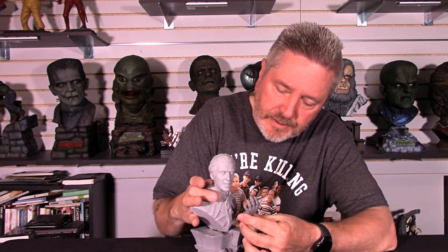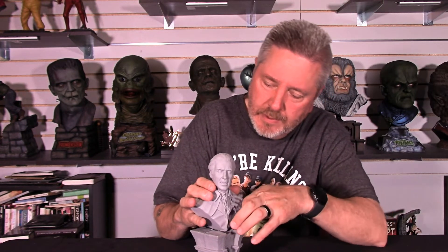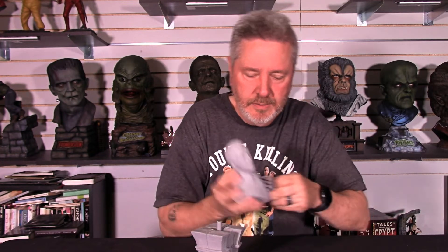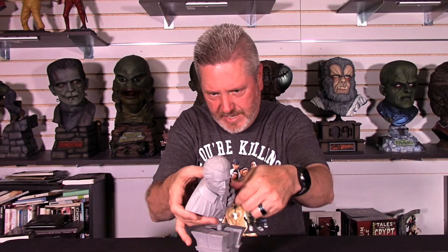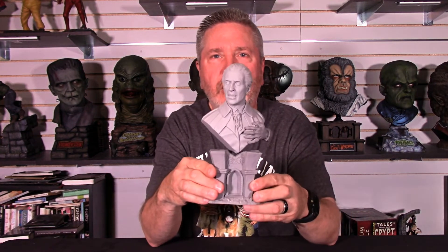You just take the hand, kind of spin it — I'm doing this backwards — and it just pops right in here. Let me take it off. It does pop in there, trust me, I did it already. Pops right in. Move it to the side, put that on there, and there he is. Boom. Christopher Lee. Dracula.